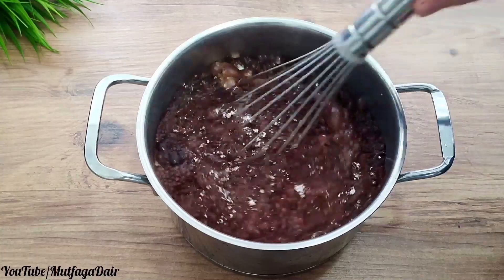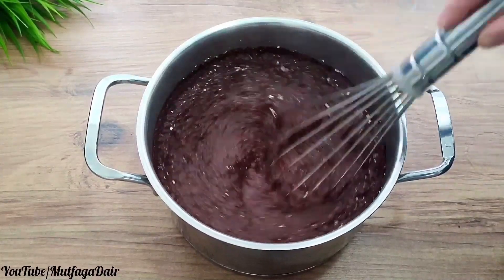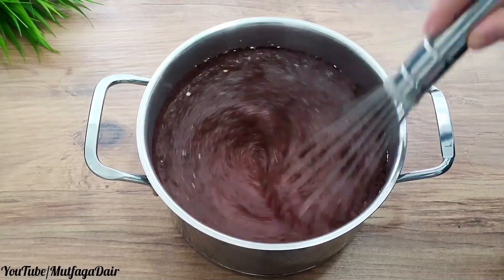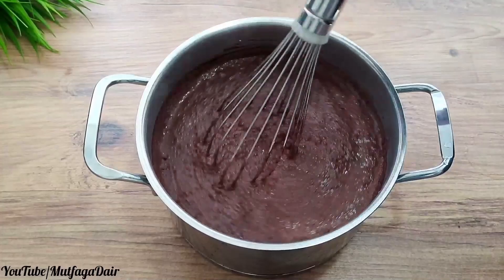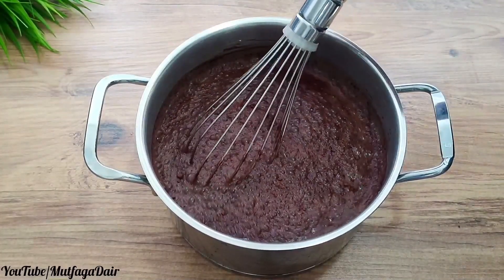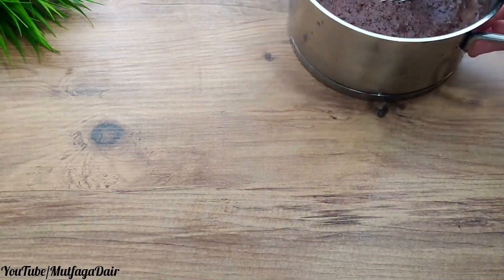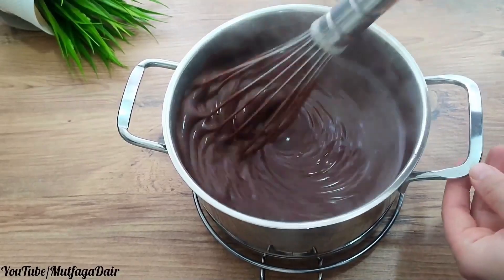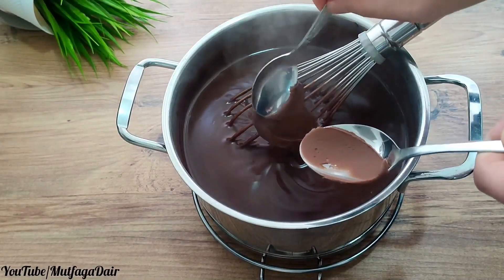Stir thoroughly and prepare the pudding over medium heat — it is a very tasty cake you can prepare easily. I'm putting it on the stove and cooking it quickly to show you the consistency. I add one tablespoon of breakfast chocolate to make it more tasty.